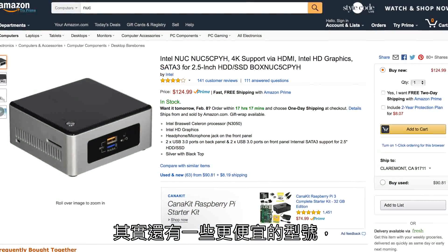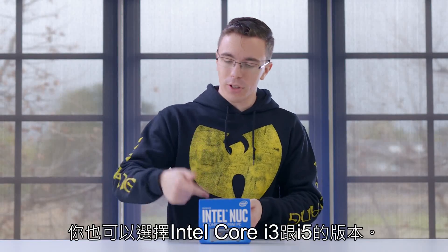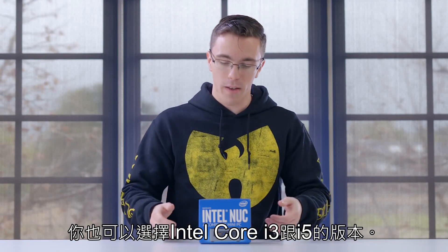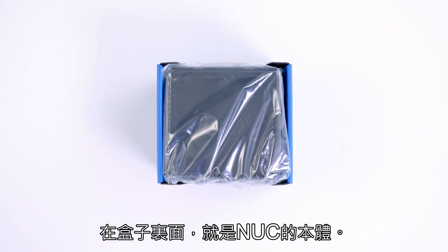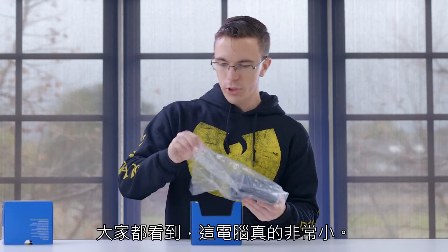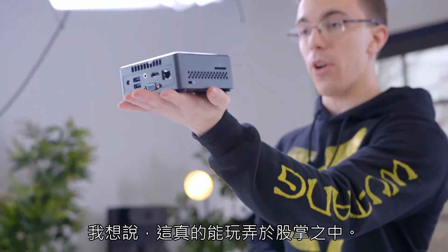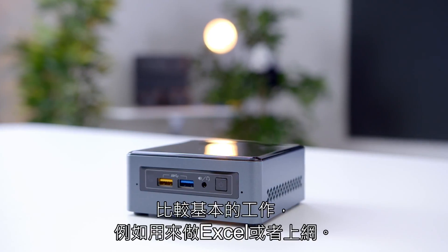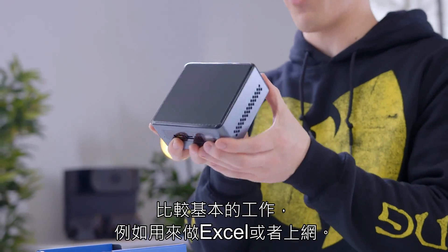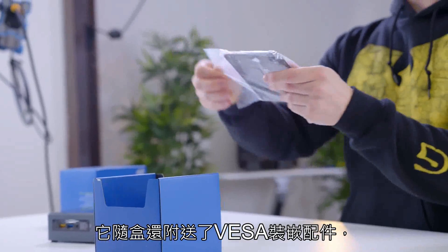There are different models that are even cheaper if you don't mind supplying your own drive and Windows, or if you need more power, you can also get these with Core i3s and Core i5s. Inside the box, we get the NUC itself. These are really helpful little computers, and as you can see, it is actually really tiny — it really does fit in the palm of your hand. It also comes with a base mount.